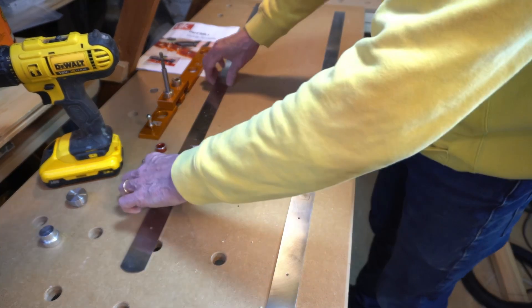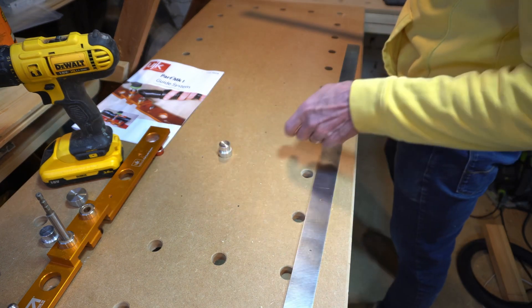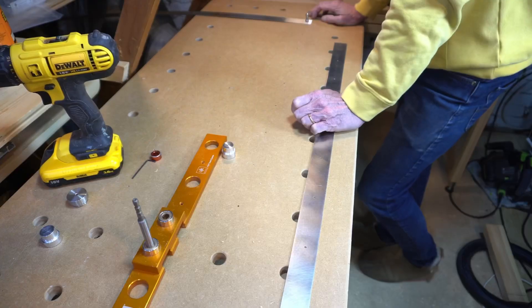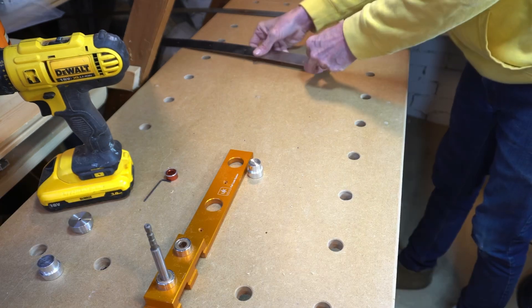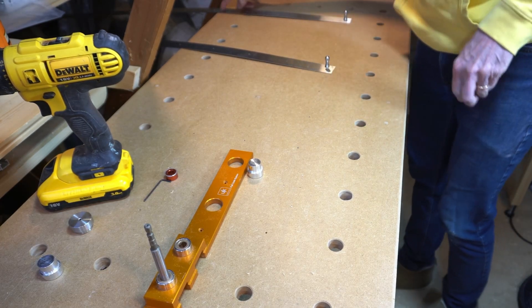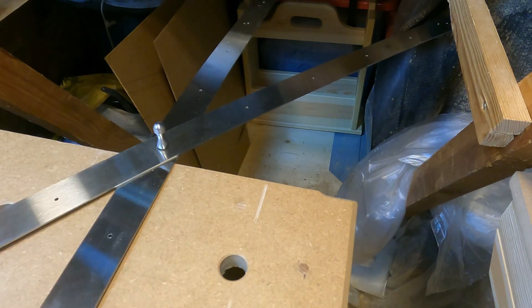Once you've done that you need to set the next set of holes square. Using the pin in there and the 3-4-5 method — which is standard construction geometry for setting out a square — measure one, two, three, pinning your rule in there, and then up four, one, two, three, four. Where those two holes intersect, drop another pin in and that is square.